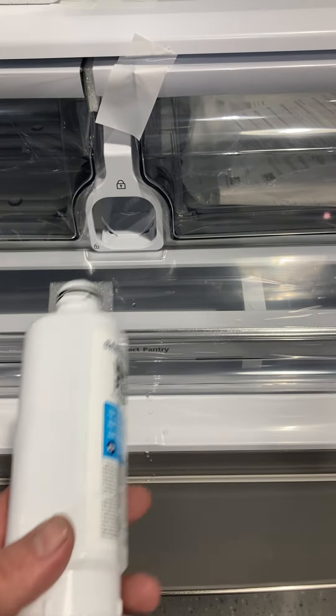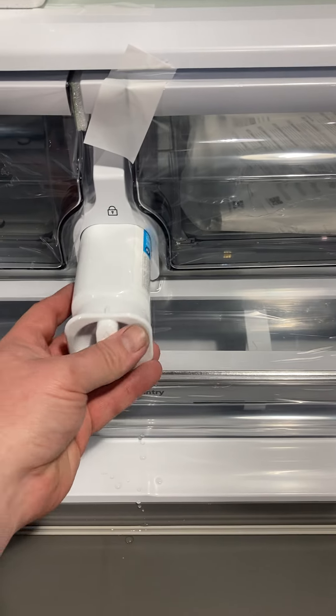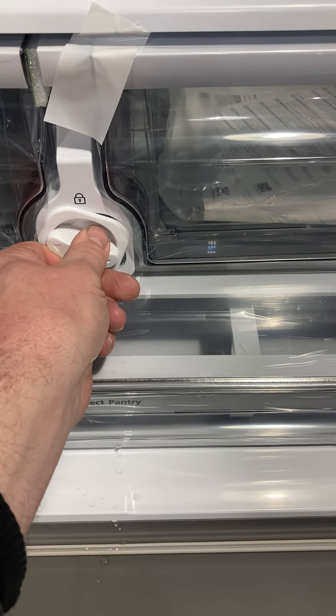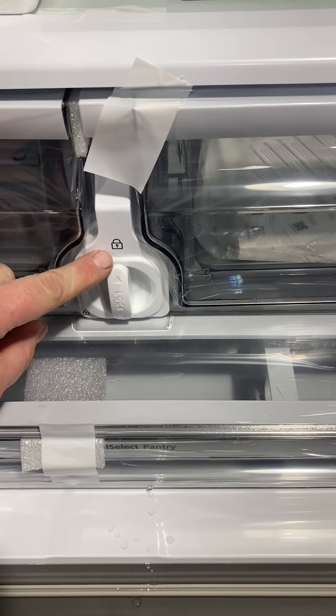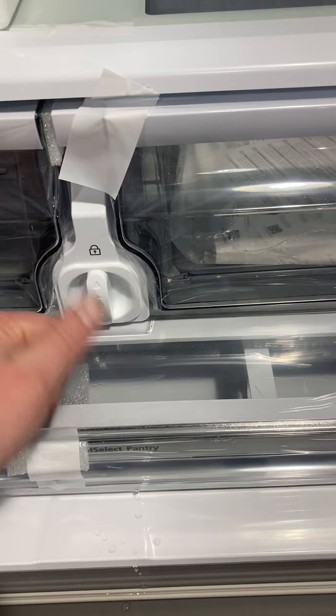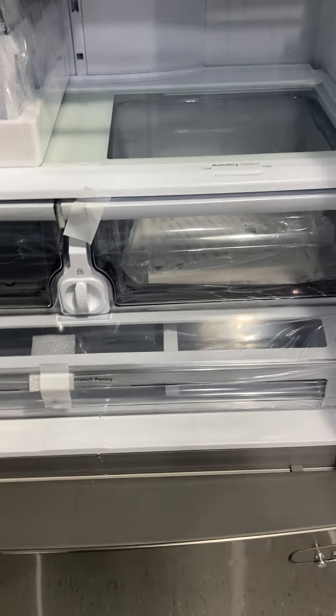Take your new filter, insert it in like so until it stops, and then just take that and turn it. You'll see that now it's flush up against the casing — it's now in the lock position. So we're good to go. That's for a Samsung.